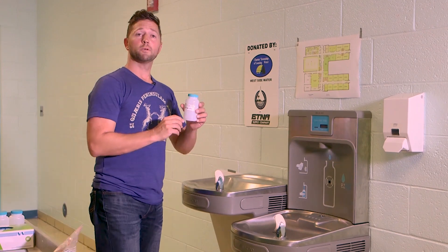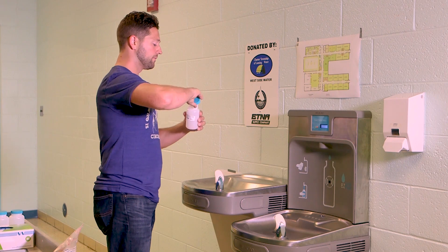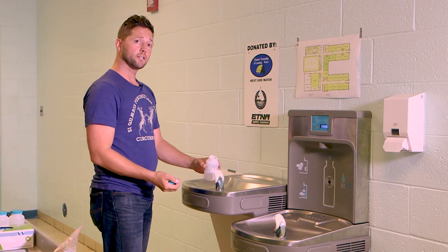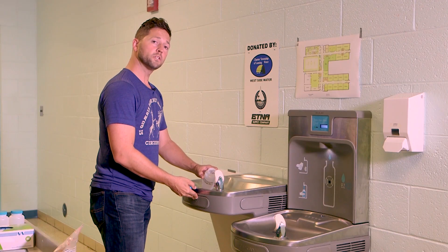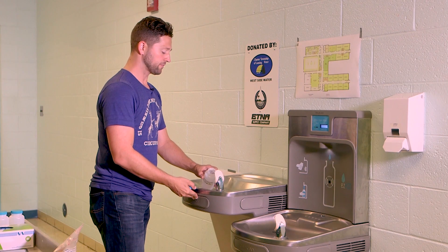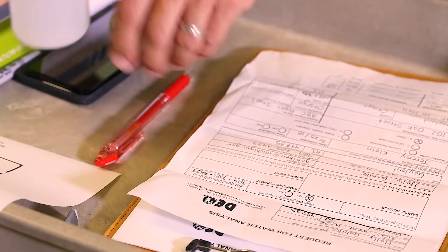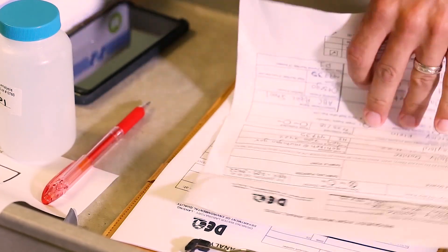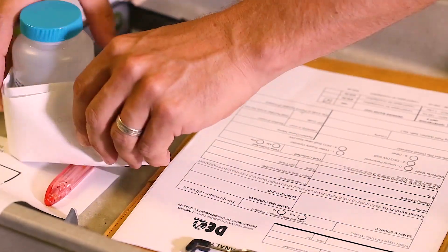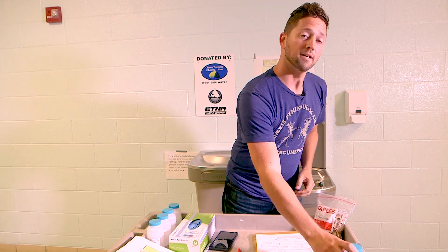Now that we're here, the first thing we need to do is check to make sure we're at the right sample location. To collect the sample, first remove the cap, hold the bottle in position so that you can collect that first draw, and fill it all the way up to the neck, leaving a little bit of room so that the lab can add some preservative. Secure the cap and check to make sure the sample ID on the bottle matches the sample ID on the form. Write in the time, and be sure to keep the paperwork with the sample bottle by folding it, putting it around the bottle, and attaching it with the rubber band.